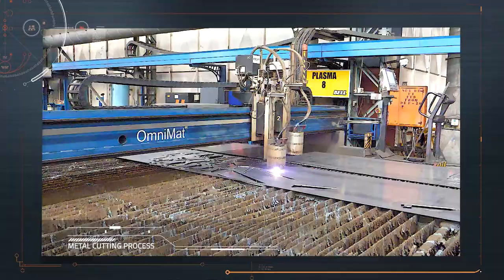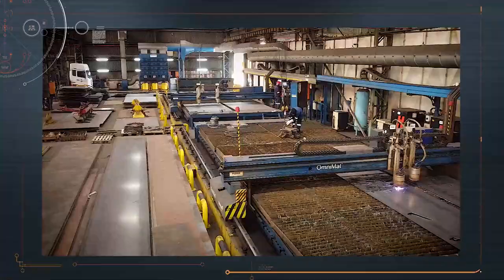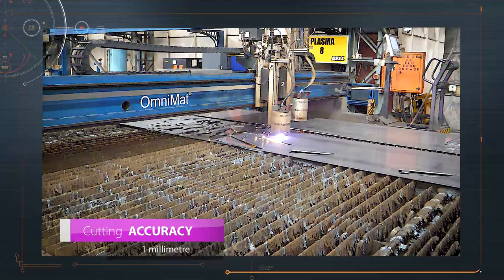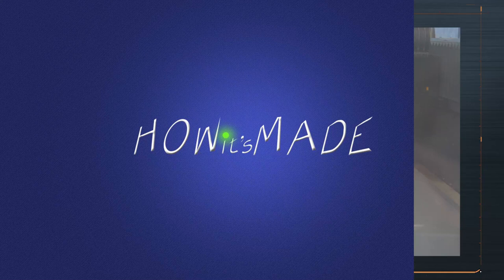Plate up to 12 millimeters in thickness is plasma cut in the material preparation section. Secondary processes such as bending, drilling, chamfering, or tapping threads are also done here. The plasma cutting machines are very accurate, cutting to an accuracy of one millimeter. Other plate is laser cut, also on a computer-controlled cutting machine, with accuracy of 0.2 of a millimeter.